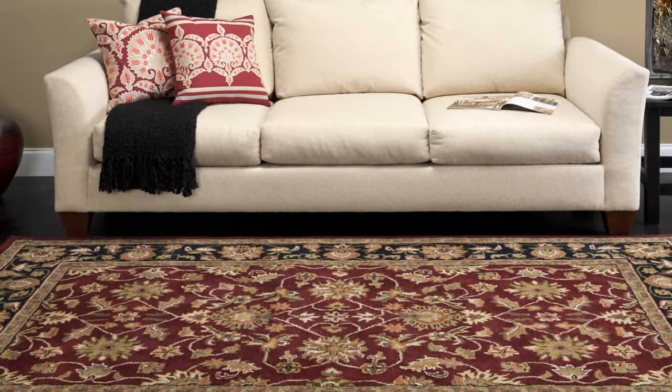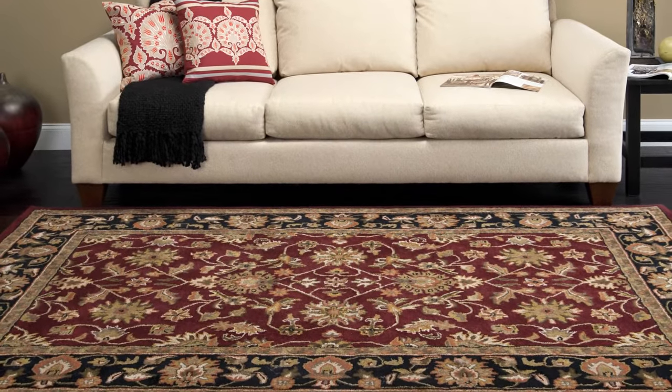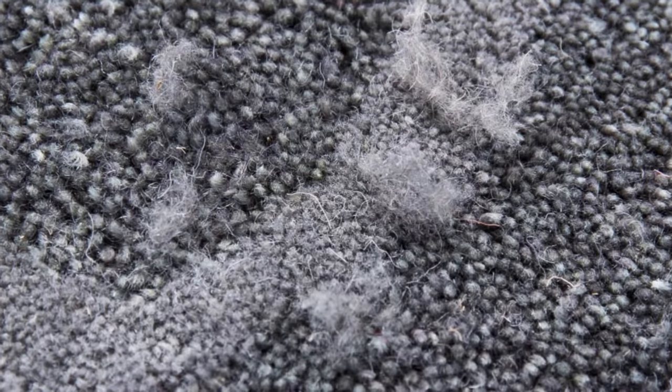The Chamberlain is a 100% handcrafted wool rug. Each of these rugs are made individually by hand and may have slight imperfections. Since it is a wool rug, this product will shed. This will subside over time depending on traffic.